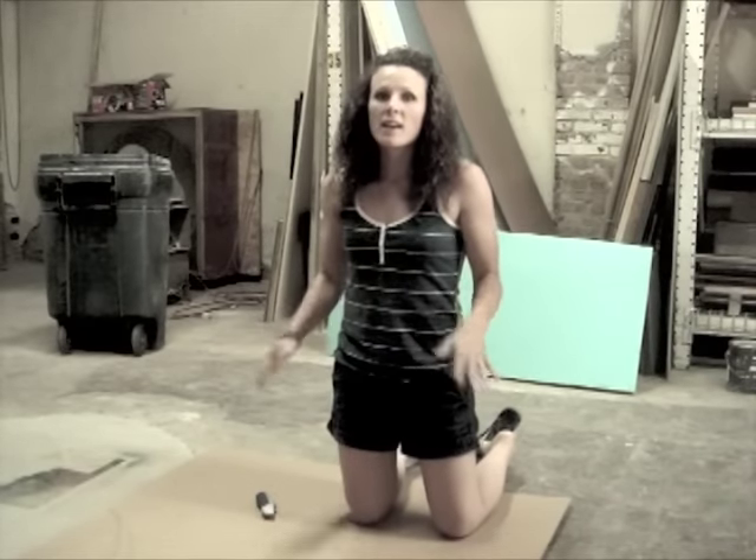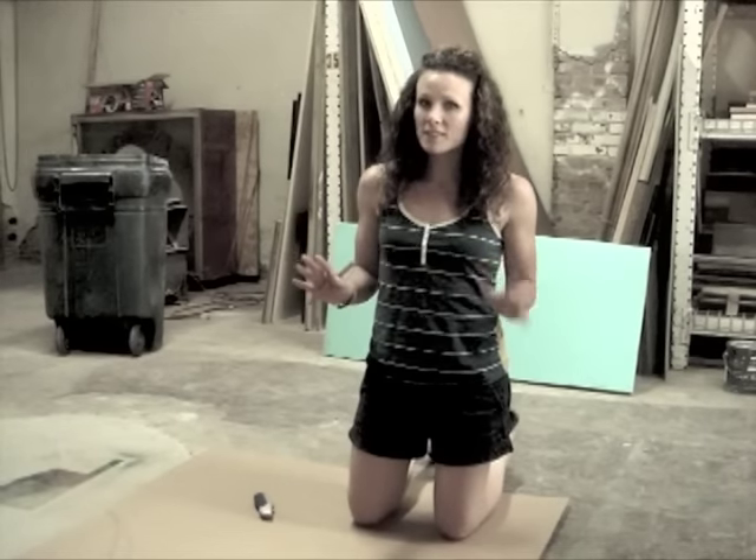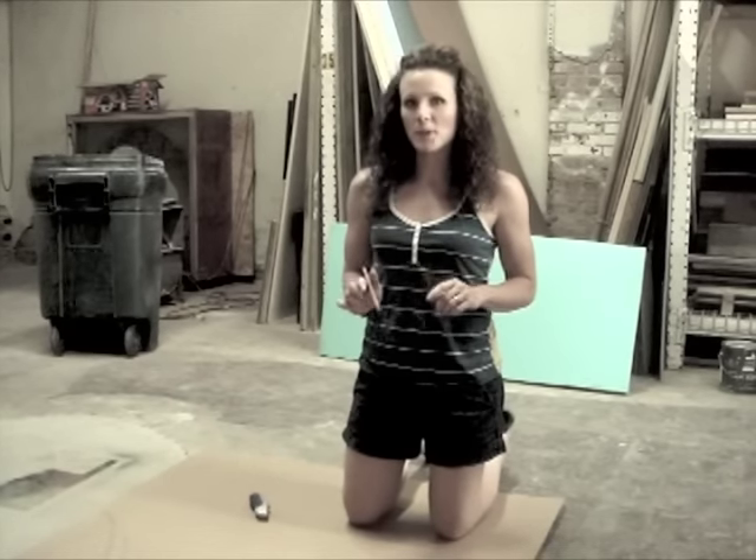To create the shape that we want on our headboard, I'm using a template. The template will ensure that each side of the headboard is perfectly symmetrical. Let's go over here and I'll show you how to do that. To create your template, you'll need a large piece of cardboard. You can go with any shape that you like, but remember, you'll have to draw it, so keeping it simple may not be a bad idea.